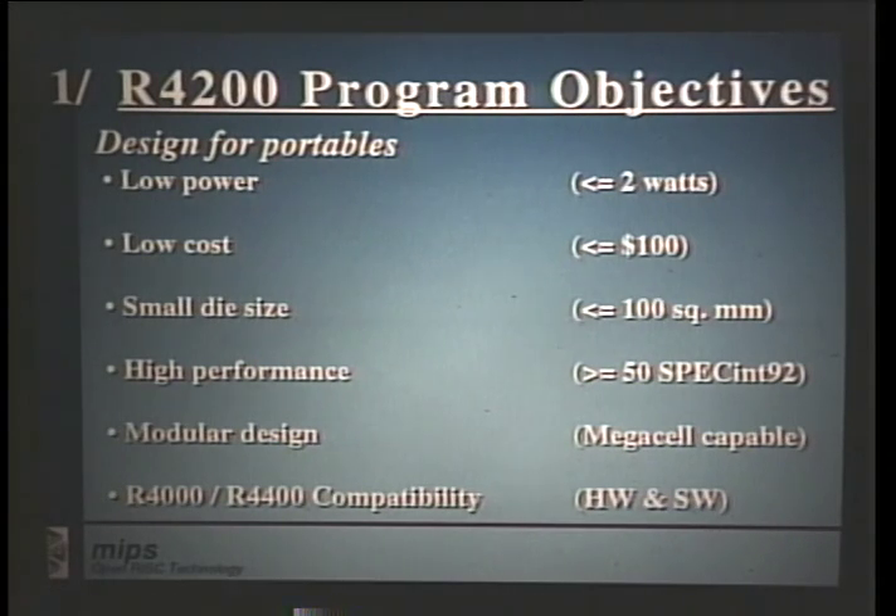The R4200 program was somewhat unique in that our main objectives were to design for low power and small die size. Designing for low power would allow us to fit into a low-cost plastic package. A small die size would allow us to reach high yields in manufacturing, which would keep the cost down. But within those constraints, we also tried to maximize the performance. Our goal here was two times the performance of the Intel 486DX266. We also considered that integer performance was more important than floating-point performance to our target market, so we concentrated on integer performance.